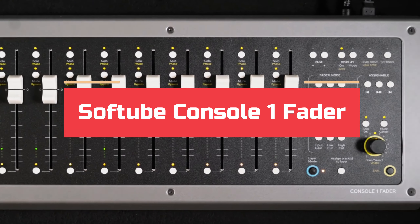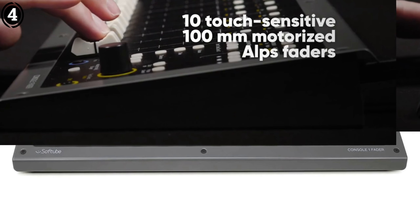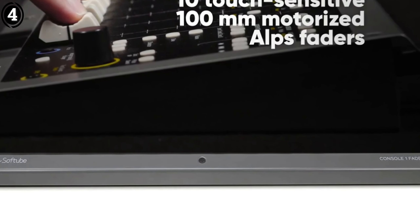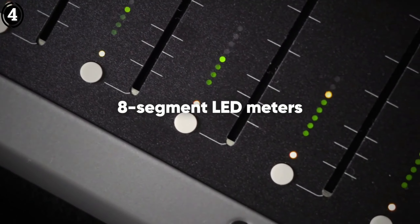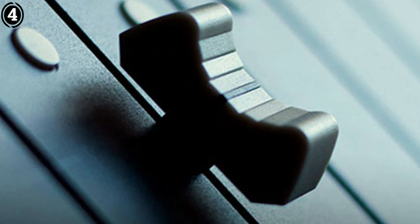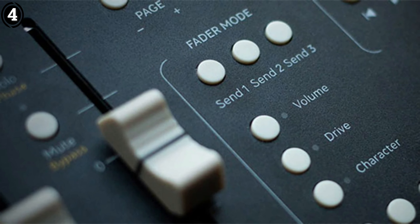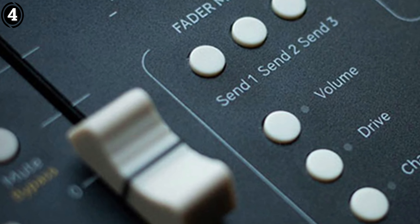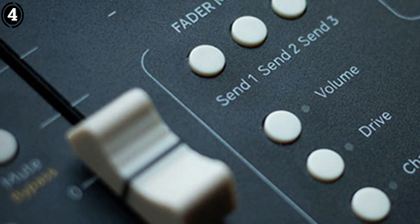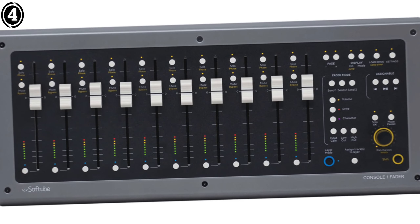Number 4: Softube Console 1 Fader. The Softube Console 1 Fader brings the world of analog mixing into your Logic Pro setup with ease. This control surface, paired with its sleek and ergonomic design, promises to enhance your mixing experience by offering direct, hands-on control over your tracks. At first glance, the Console 1 Fader stands out with its clean layout and robust construction. Its 10 touch-sensitive motorized faders are smooth and responsive, giving you full command of your mix.